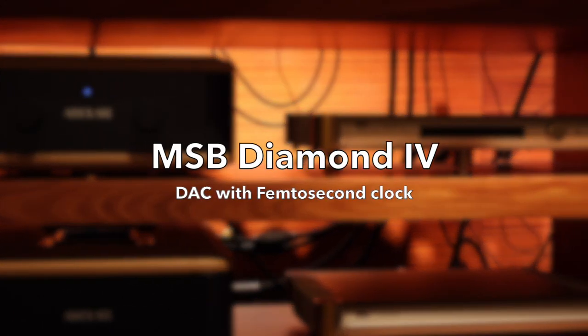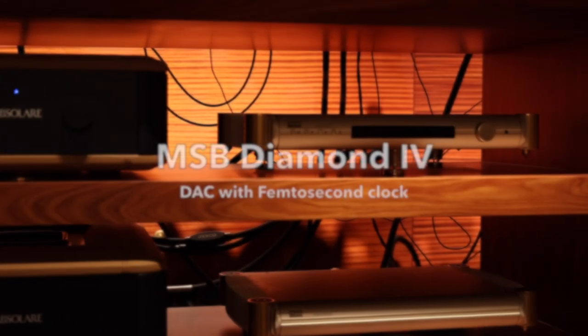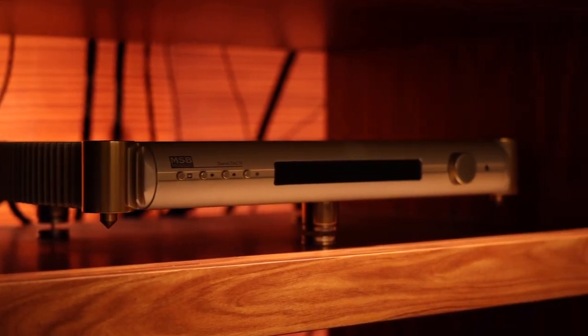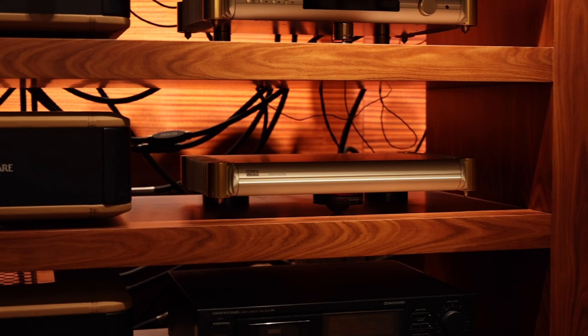This MSB Diamond DAC may be of the previous incarnation, but with its femtosecond clock and diamond power base, you can be sure that it still rates among the world's best DA converters.